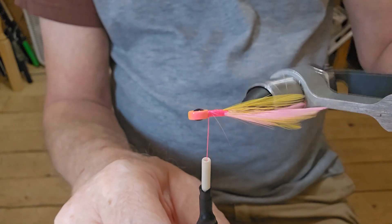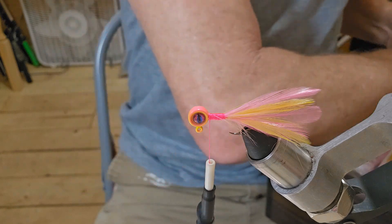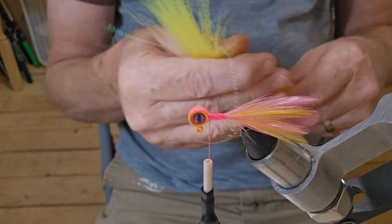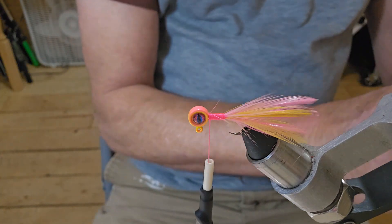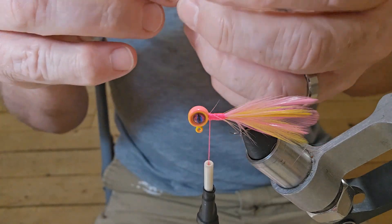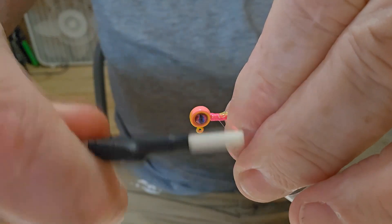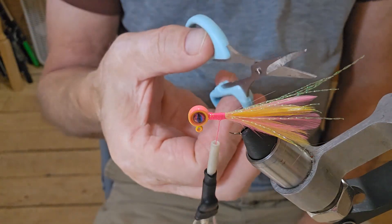Okay, there's what we've got thus far. Since that pink shows up just a little bit more than the yellow, I'm going to get me some yellow crystal flash — just two pieces of it. Sometimes I use flash on these hackle jigs, sometimes I don't, but we will on this one. I'm just going to lay that right on top of the hook and give it four or five wraps to secure it, then pull it back.